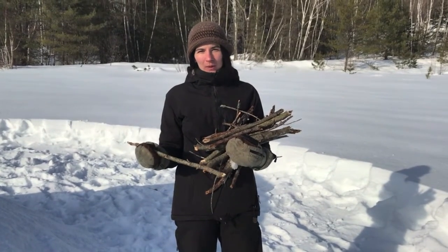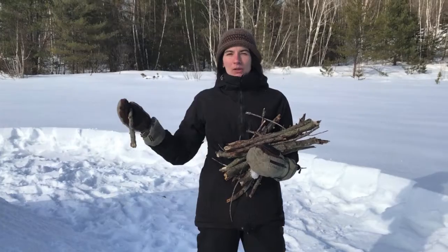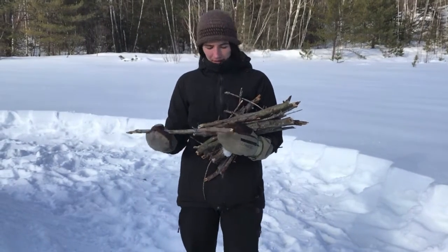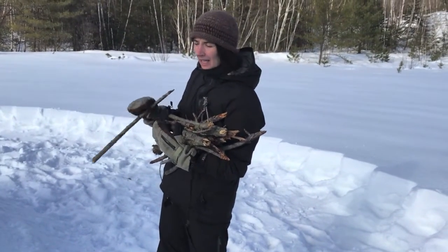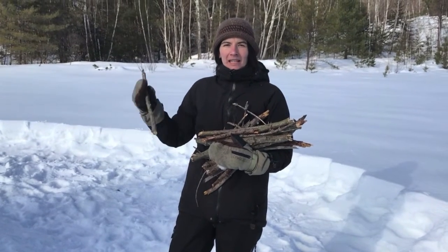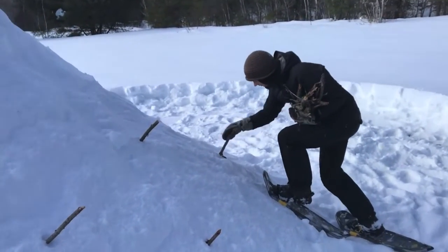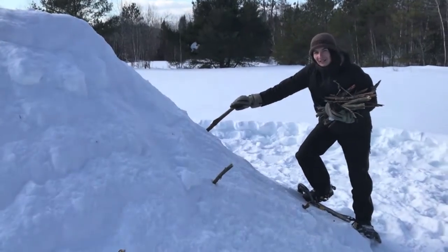Now that we've started to dig our entrance, we're going to start hollowing out the inside where we'll be spending most of the time. It's important when you're digging from the inside that you don't want to dig all the way through and break through the top. So I've collected some sticks — all pretty much the same size — and I'm going to stick them about a foot into the quincy. When I'm inside digging and I reach the end of a stick, I know it's time to stop, because that will be the thickness of my walls. It kind of makes it look like a hedgehog.